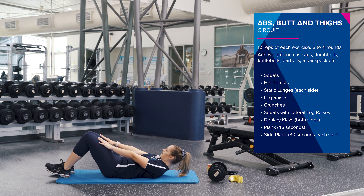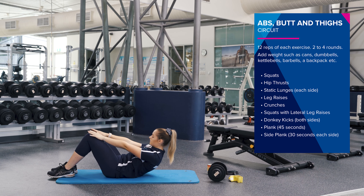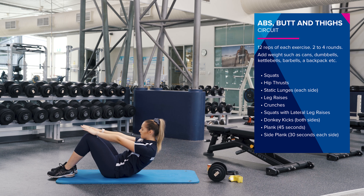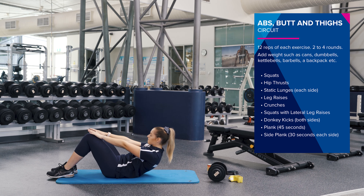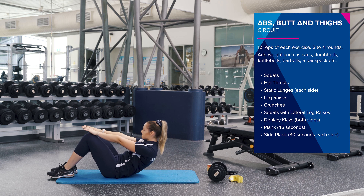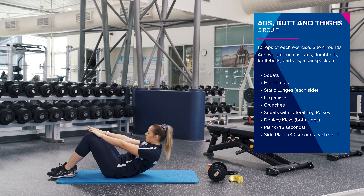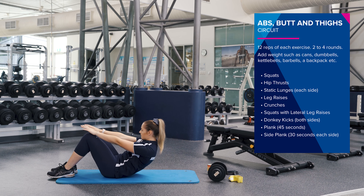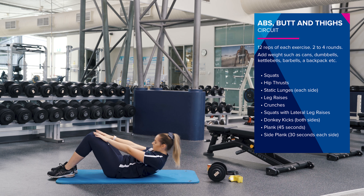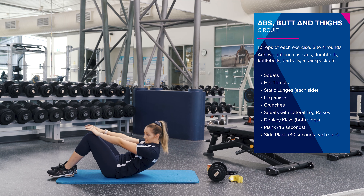Awesome. Now we're going to go straight into some crunches. So stay in that position, squeezing your core. Nice and slow and controlled. Halfway, keep pushing. Two more.